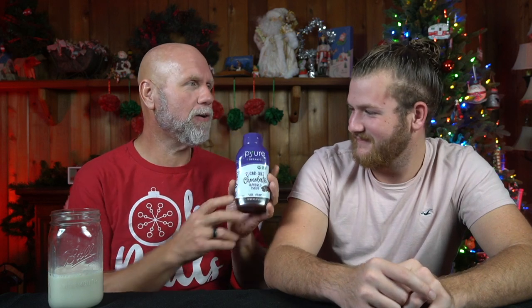You came home with a birthday present for me, which was some disgusting tasting plant-based milk. I've got a review for you to try. I bought this when we were camping at Silver Spring State Park. It is pure organic, sugar-free chocolate syrup.